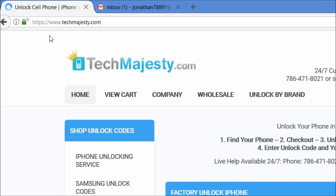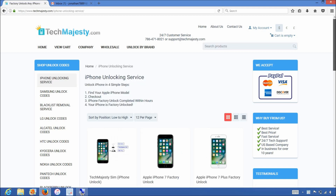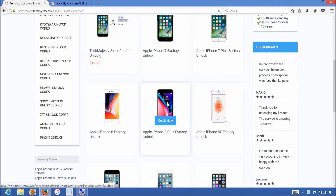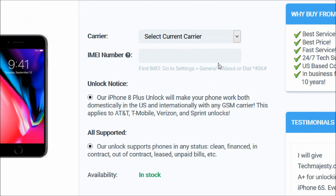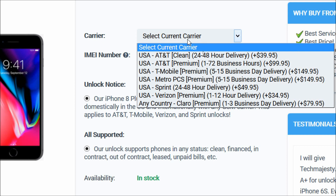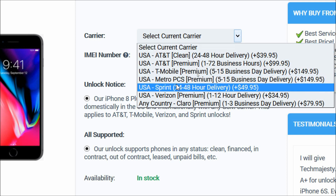Once we are on this website, we will place an order to unlock our iPhone. We will choose the iPhone 8 Plus since that's the phone we're unlocking today. Then for the carrier option, you will choose the carrier your iPhone is locked to — for example, AT&T, T-Mobile, MetroPCS, Sprint, Verizon, etc. My phone is locked to Sprint, so that's the carrier I'll be choosing.